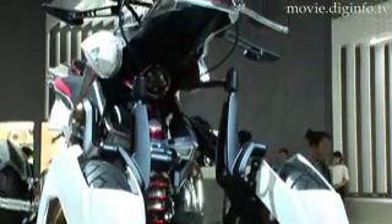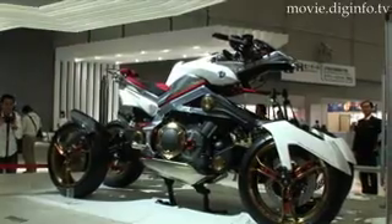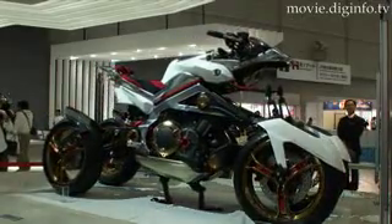Roughly the equivalent width of a regular motorcycle, the Tesseract is a hybrid vehicle powered by a liquid-cooled V-twin two-cylinder gasoline engine and an electric engine, thus reducing emissions and protecting the environment.